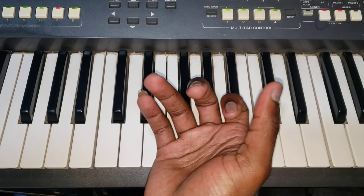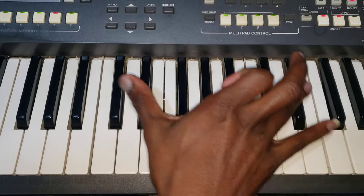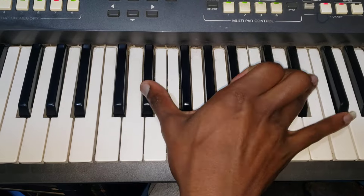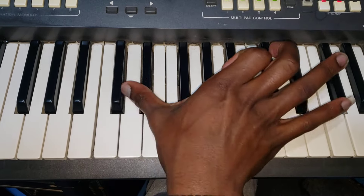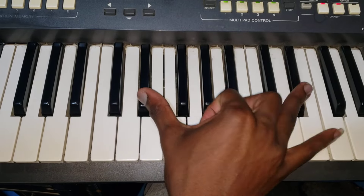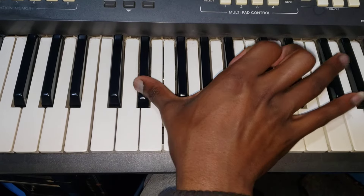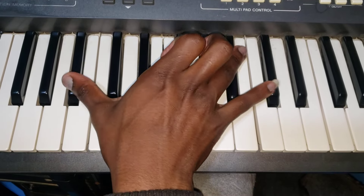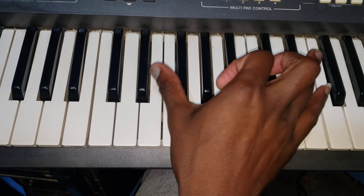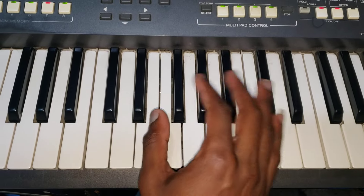So you start with one. Then the second time you go to four. Are you seeing what I'm doing? This is the best way for a beginner to learn, because here we don't teach music theory — we teach music practical.